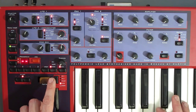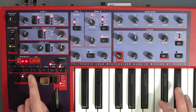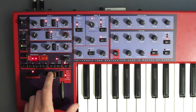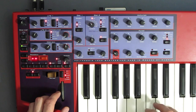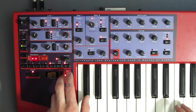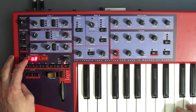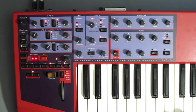We've got play modes: mono which re-triggers the envelope, legato which doesn't, polyphony, and a unison mode which thickens up the voices by using twice the polyphony. You have to change the detune amount through a system menu — Shift, System, U — which is a bit of a pain, especially when you forget where it is, which I just did and had to look up in the manual.